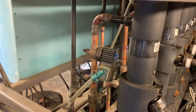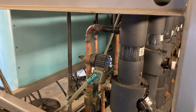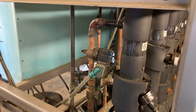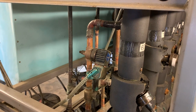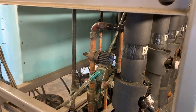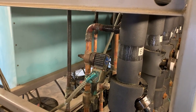Another common strategy is electric, where we just use electric heaters to warm up the coils for medium or low temp to get the ice off. But what if we want to use gas to defrost? As you can see here, this is a gas defrost rack.